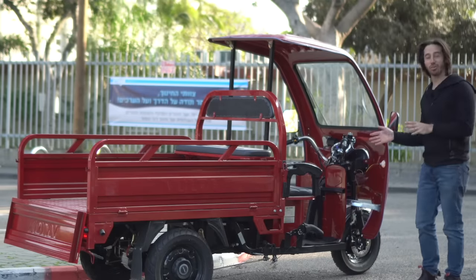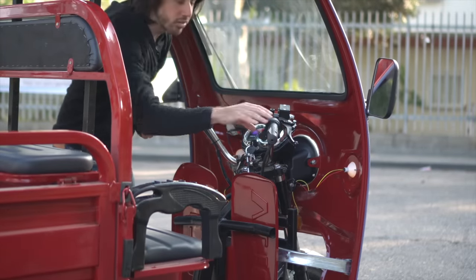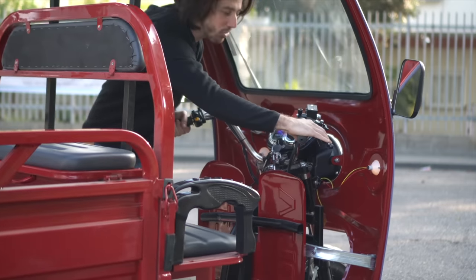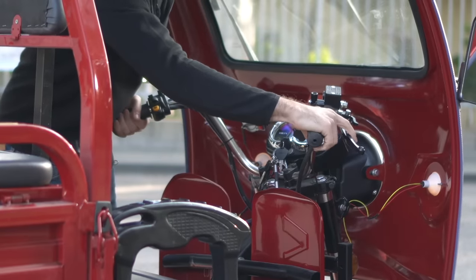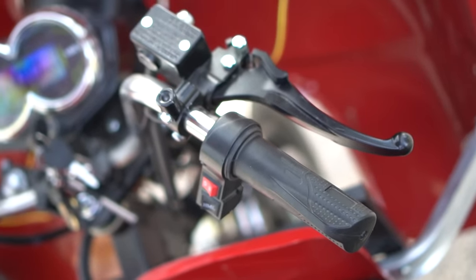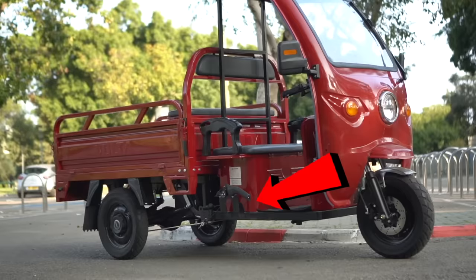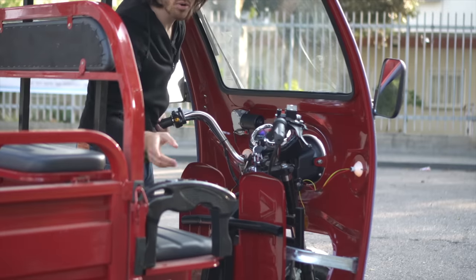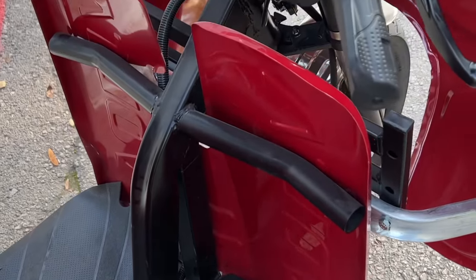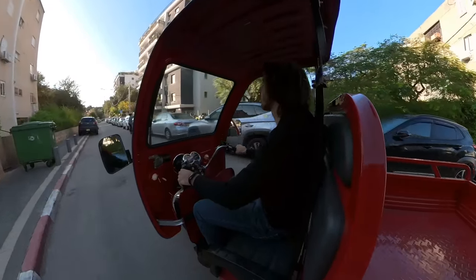Coming around to the cab, let's take a look at the controls. This is basically a motorcycle up front — we've got motorcycle handlebars. Here's the throttle; you give that a turn and you start rolling. The brake up here is actually the front brake, so it's a bit confusing if you're used to bicycles, but it's more of a motorcycle setup with the front brake on the right side. If you pull it all the way back, you can put the parking brake. There's also a parking brake over here for the rear brakes. The rear brakes are a pair of drum brakes, and you step on this pedal here too to activate them, though I mostly just use the front brake because the pedal is kind of annoying to use.